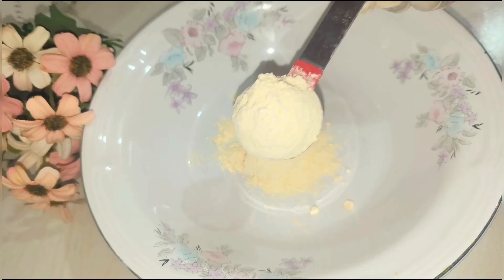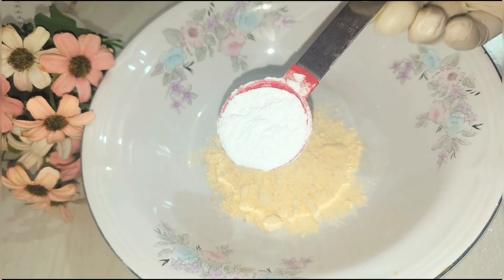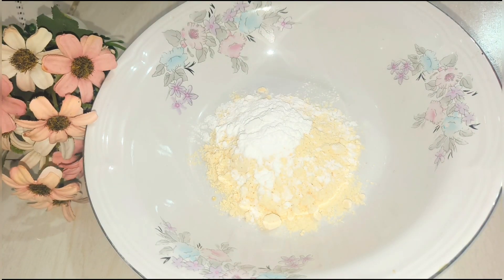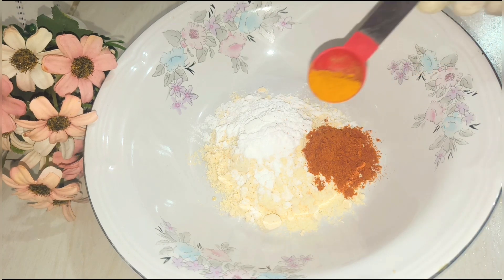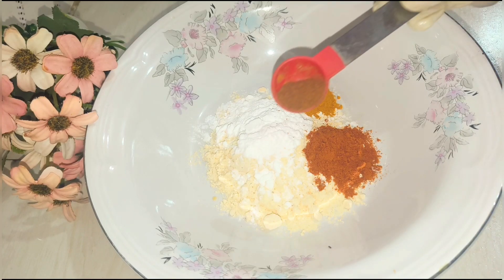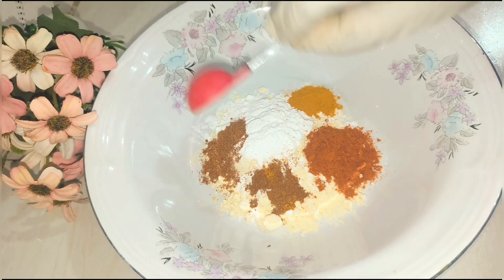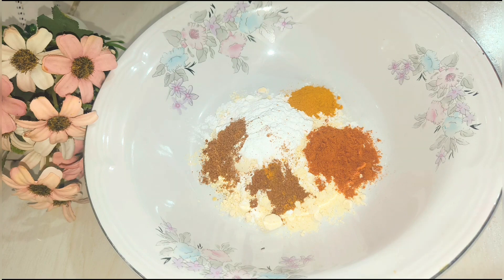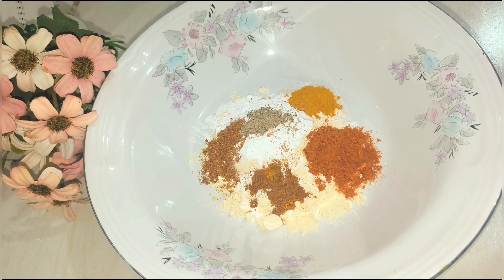1ml of water and 2 tablespoons of flour, 1 teaspoon of flour, and put a small half spoon. We are eating some food products.